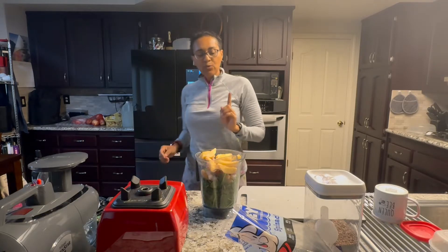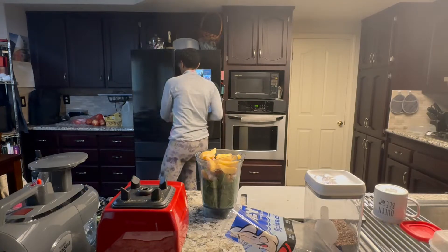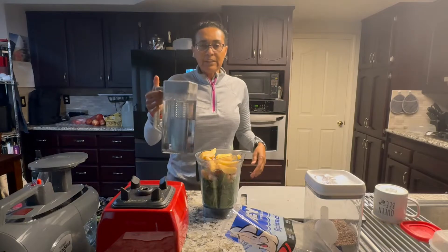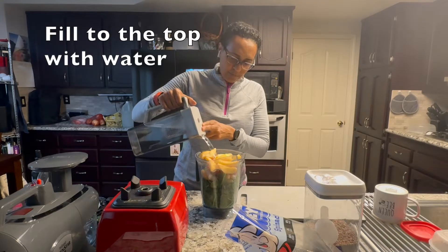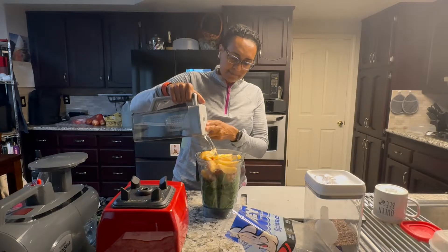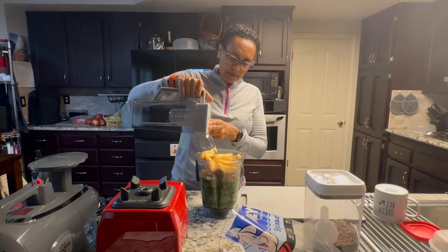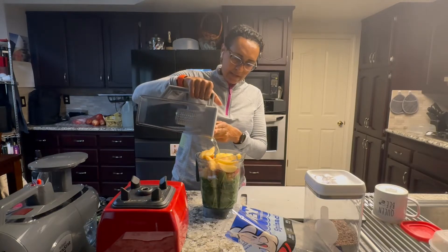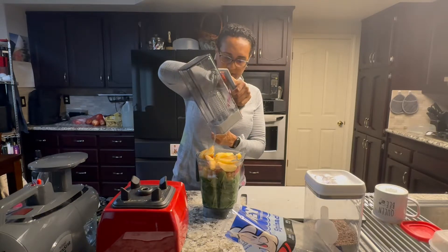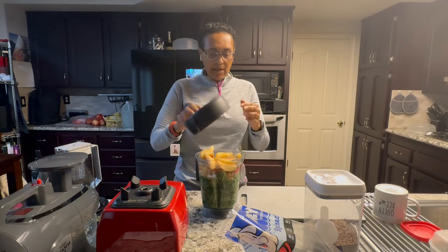And then the rest is water. I'm going to get my water out. The rest is filled with water — you'll just put as much as you need to fill it all the way up to the top. That's a lot of water, I know. There we go, all the way up to the top. Put your top on.